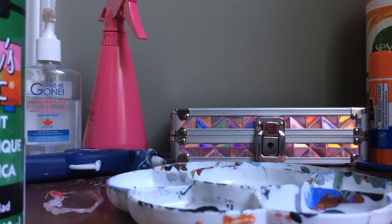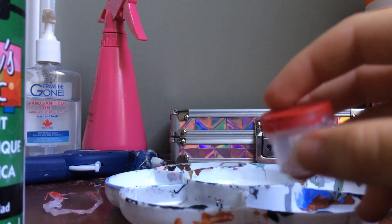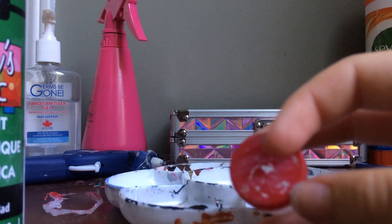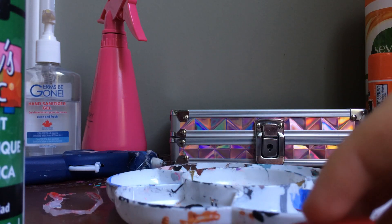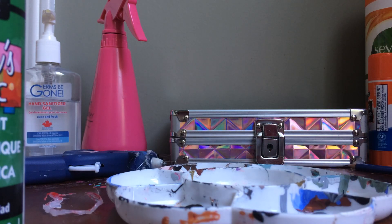Hi guys, welcome back to Shalike XOXO. Today I'm going to be teaching you how to make something kind of like this — it's a feed bin, to hold your little feeds or supplements. I already had this one and it's getting all broken up, so we're going to be redoing it. Before we start, remember to like and subscribe — it really helps me out and I appreciate it.